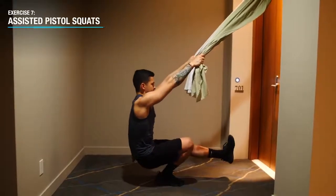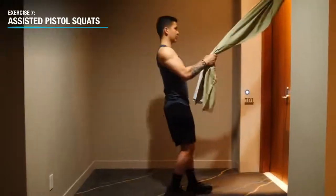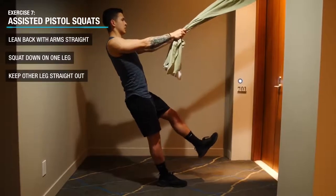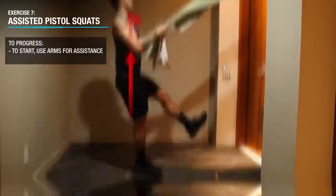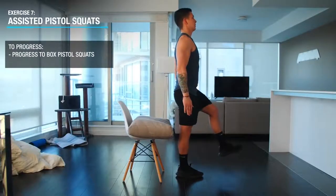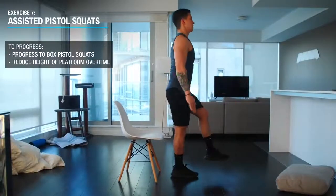Next it's time to move on to the lower body, and for most of us bodyweight squats just aren't gonna cut it. Which is why today we'll use the bedsheet setup once again to perform assisted pistol squats to target the quads and glutes. Lean back with your arms straight and then lift one leg off the ground, then simply squat down. Finish your reps on one leg before proceeding to the other. At first you can use your arms to pull yourself up for assistance if you need to, but over time you can progress by relying less and less on the assistance of your arms, or transition to doing the same movement but stopping the range of motion short by sitting on an elevated platform and gradually reducing the height to continue making it harder.